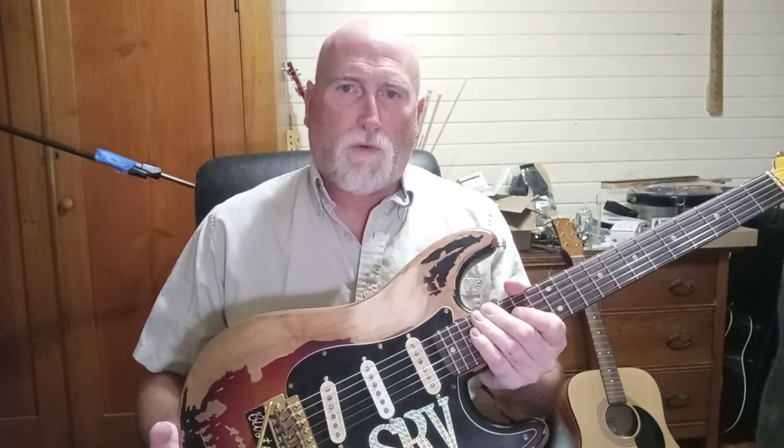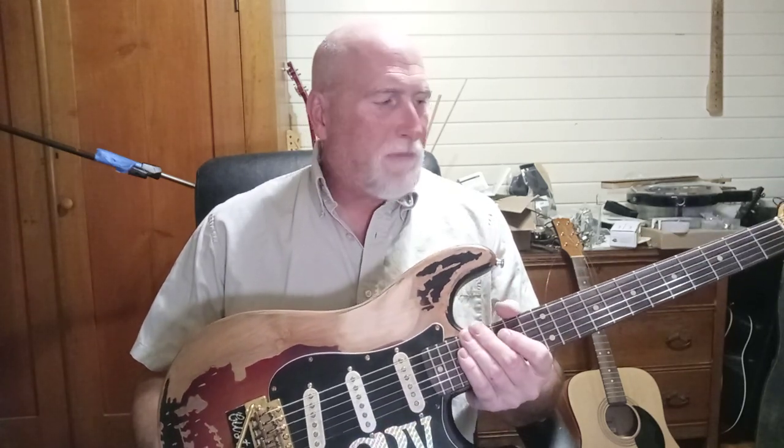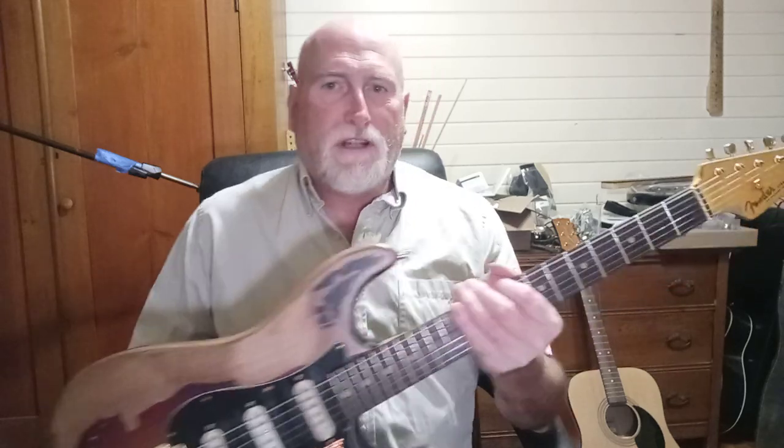I still get a lot of questions about this guitar, so I want to go over real quick just an overall thing about it — what I've had to do to it, what you can expect to have to do, and how much it's going to cost you to make this into a higher-level guitar. Let's start at the neck and work our way through everything we've changed.